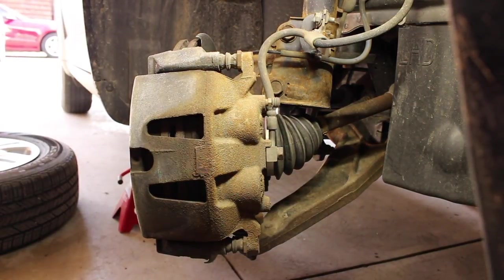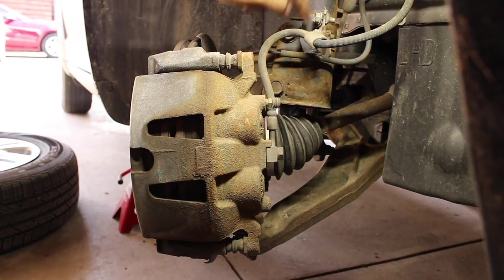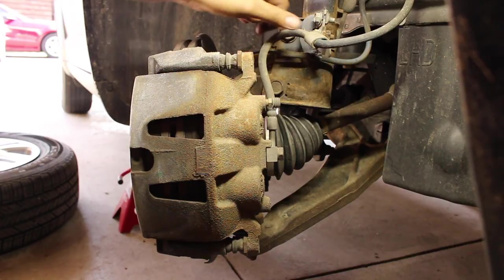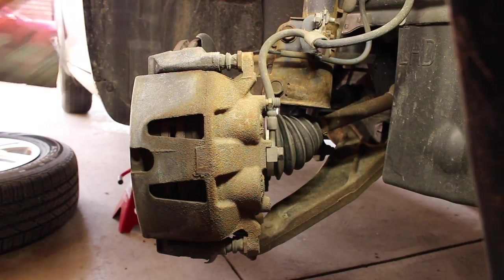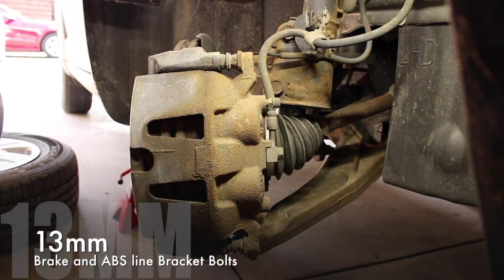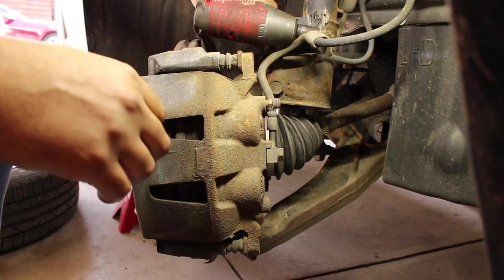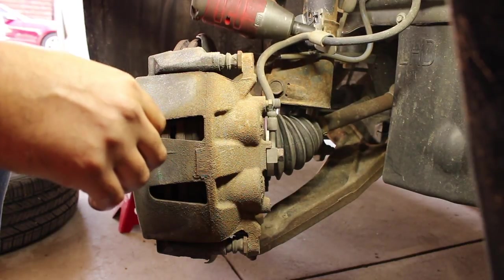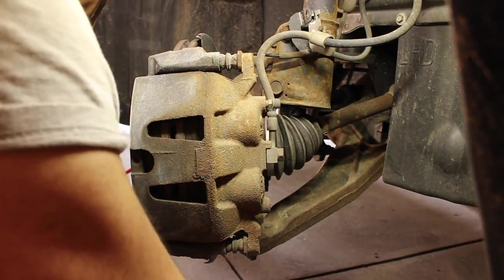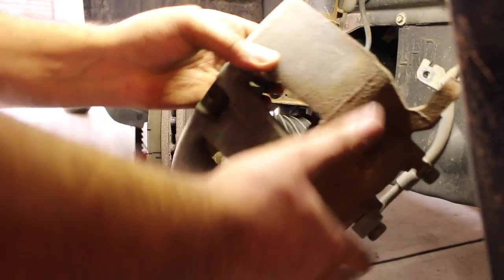The caliper won't really swing very far because it's bolted up to the caliper line. You could take it out, but it's just easier to unbolt this bracket — the top one is ABS, and the bottom one is the bracket to the brake line. Now the caliper can swing out and it's free.